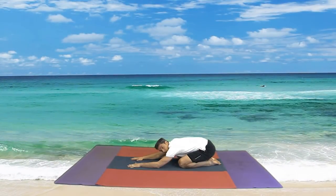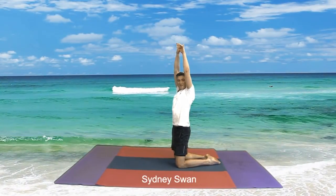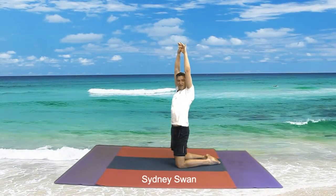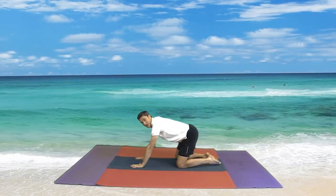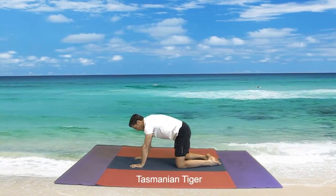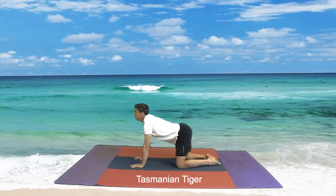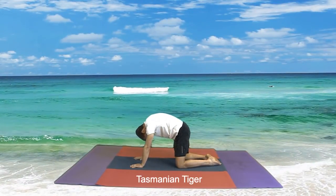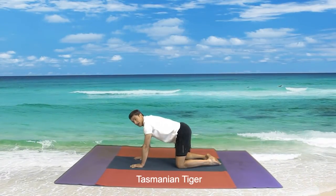And now from here we come up into a big Sydney Swan — stretch those arms up, that's the way. And then we come down to a Tasmanian Tiger, and we breathe out looking at the ground, in towards the ceiling, out towards the ground, in towards the ceiling, and out towards the ground.